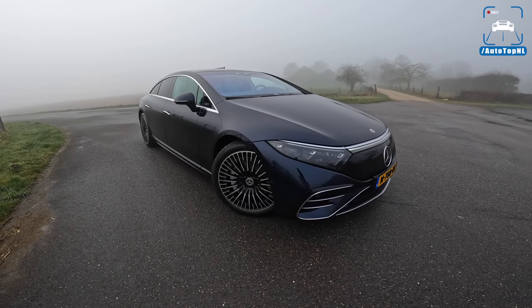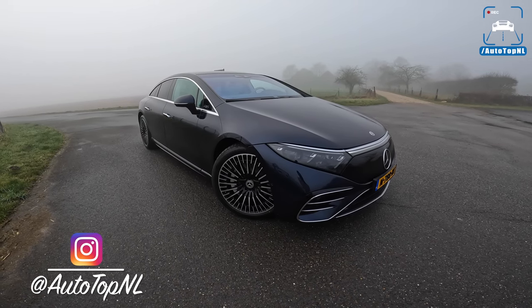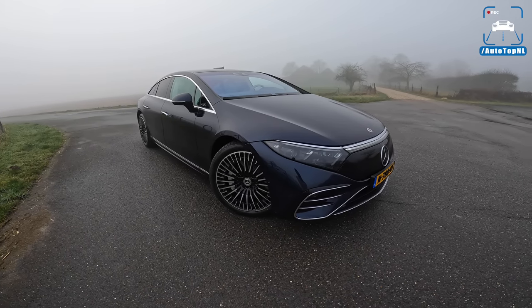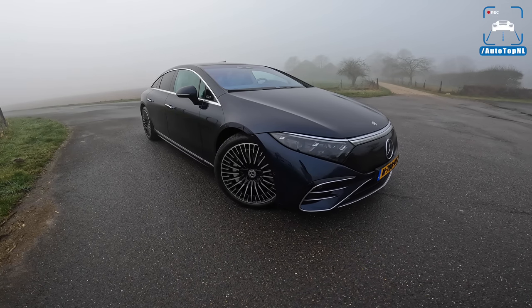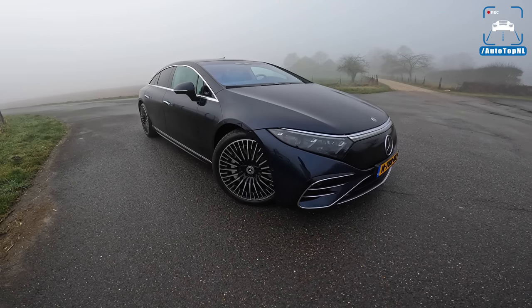Welcome to this POV review by Autotop NL. My name is Max and today we are taking a look at what is probably one of the most important cars for Mercedes-Benz in a few years. This is the first dedicated development electric car by Mercedes-Benz — it is the EQS.